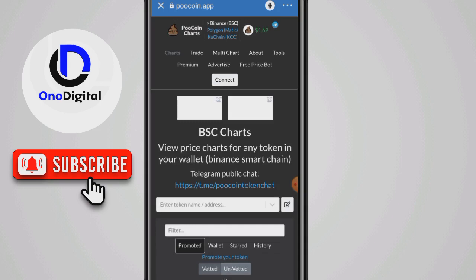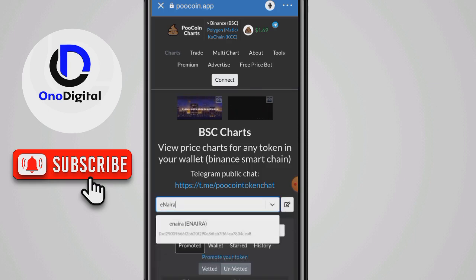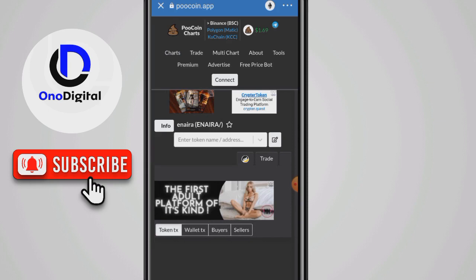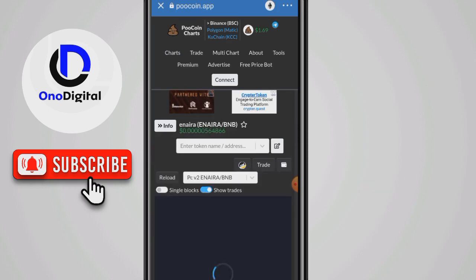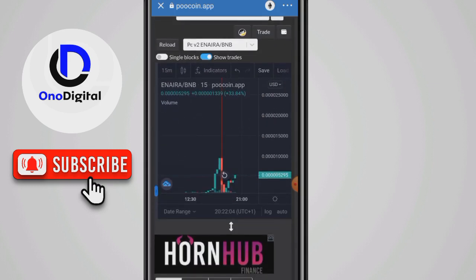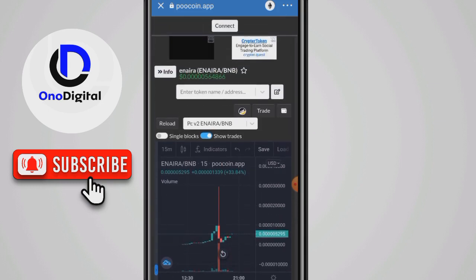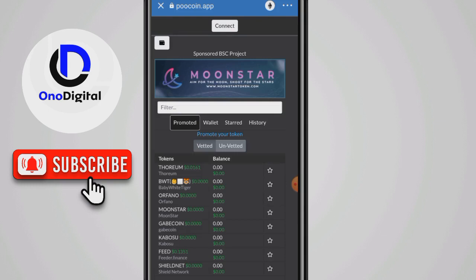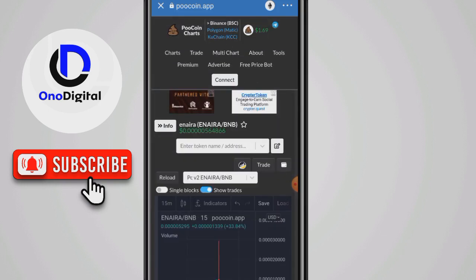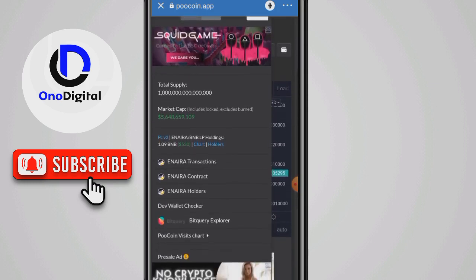This Inera here on PancakeSwap is fake — completely fake. Do not input your money here. This is completely fake. If you put your money here, you are just giving your money away. Do not put your hard-earned cash into this Inera.